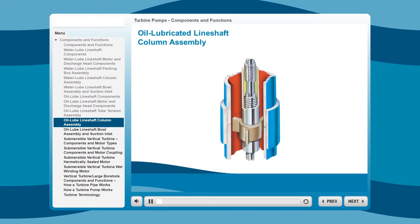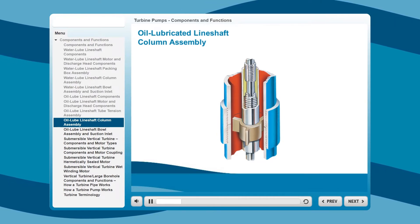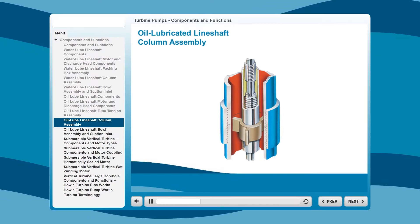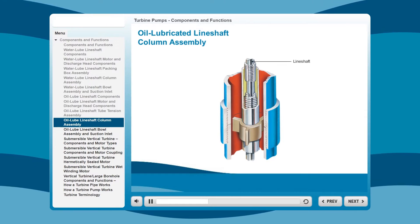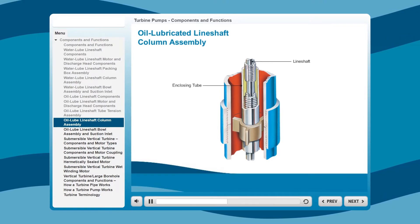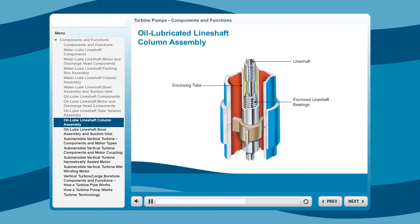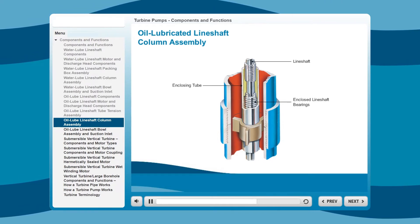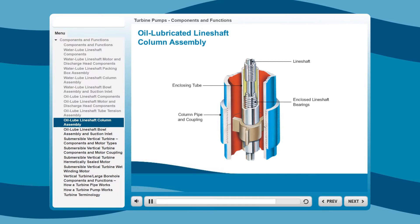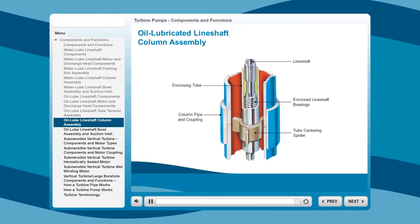While the column assembly of an oil-lubricated line-shaft pump may look similar to a water-lubricated one, it has different components necessary to maintain proper lubrication. Like a water-lubricated column assembly, an oil-lubricated assembly features a high-strength steel line shaft that's ground and polished for an exact bearing fit. It also has an extra heavy steel tube that encloses the line shaft for positive bearing alignment. Inside the tube, there are high-strength bronze bearings with spiral grooves for positive lubrication. The column pipe and couplings are parallel threaded and machined for easy installation and accurate alignment. This column assembly also features a tube-centering spider that stabilizes the enclosing tube for smoother operation.